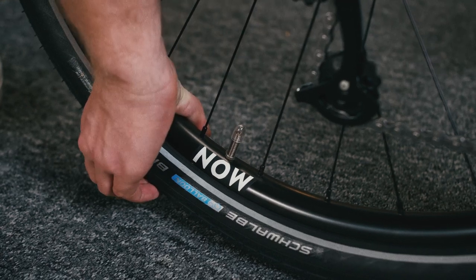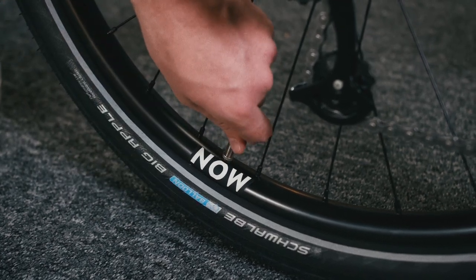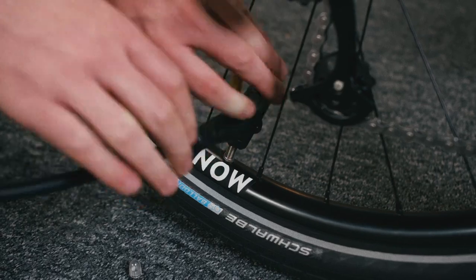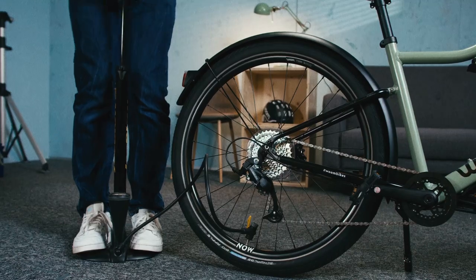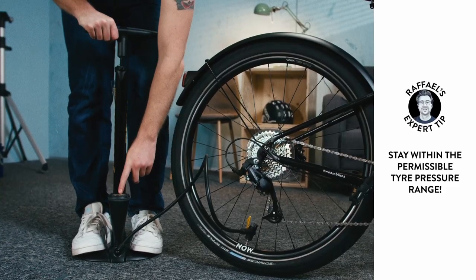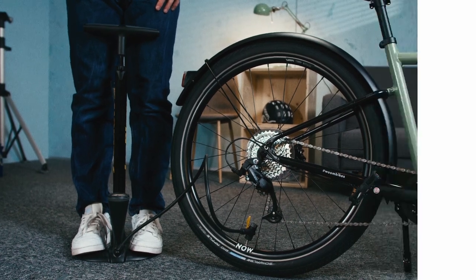The last thing to do is check the tyre pressure. Too little air in your tyres? Use a pump for Schrader valves and pump them up to the recommended pressure. It's hard to give a precise tyre pressure as it depends on the total weight. When sat on the bike, you want the tyre to compress by about 15%, as this will ensure good grip and optimal shock absorption. The permissible pressure range is indicated on the tyre sidewalls and you really want to stay within the upper and lower limit.